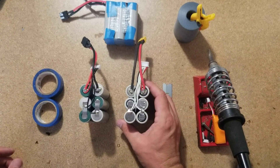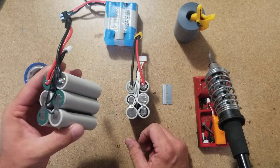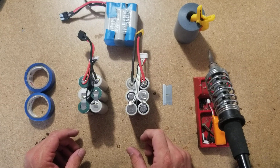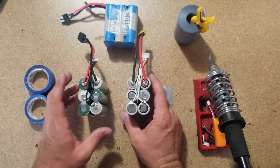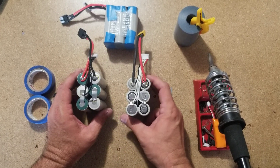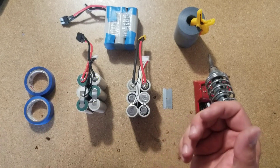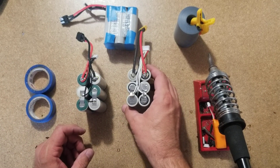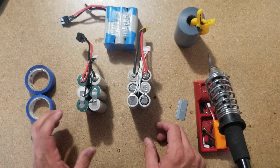Hey, this is Dane with Full Throttle Batteries. Today I want to go over some general safety practices while building lithium-ion packs. This is a commercially available brand, and this is one that I had built a while ago. All three of these are from the same owner and he flies them all equally — he's had them about the same time — so I'm going to show you a couple of things in regards to battery safety and general building practices.